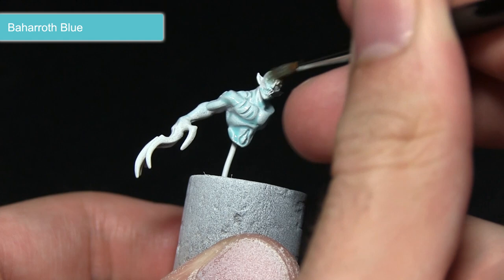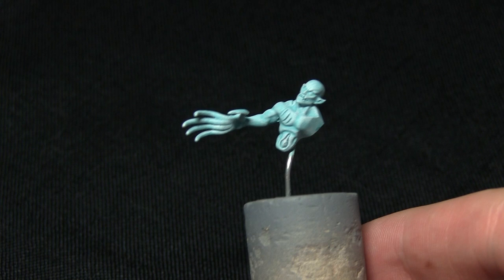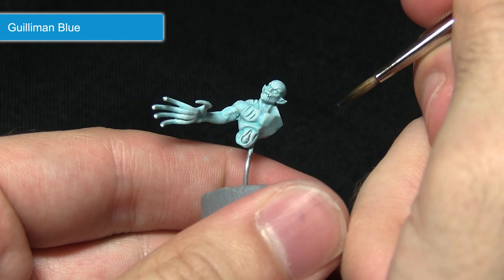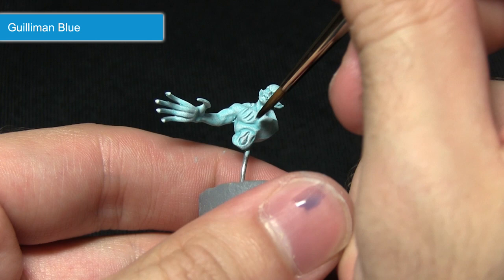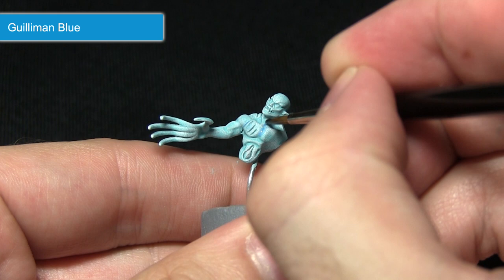Now we've got a nice blue tone to the skin. The next step is to emphasize some of the details by applying a targeted wash of Guilliman Blue. Using Guilliman Blue straight out of the pot is a little too strong, so I've mixed in roughly one part water to one part Guilliman Blue. I'm focusing this wash into the recesses — it creates a slightly darker bluish colour — being careful not to apply too much as you don't want to overpower the colour.